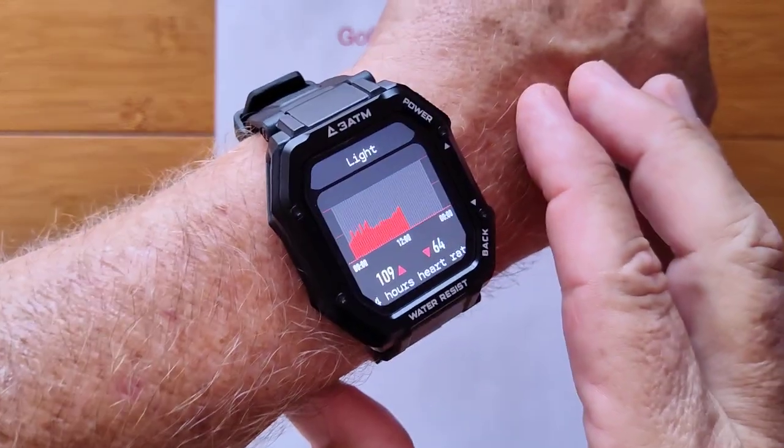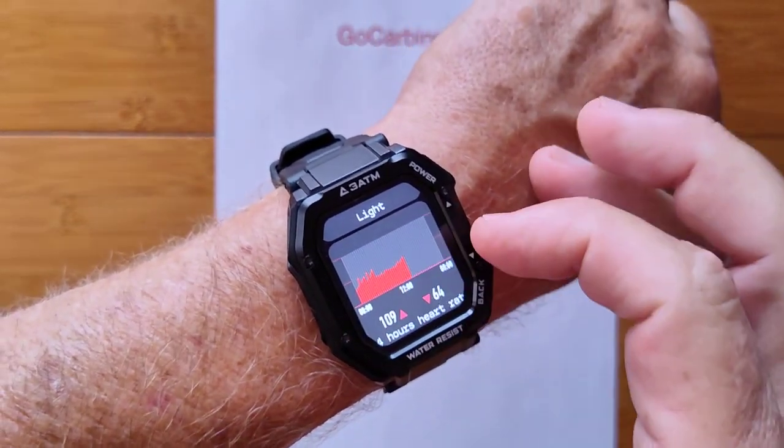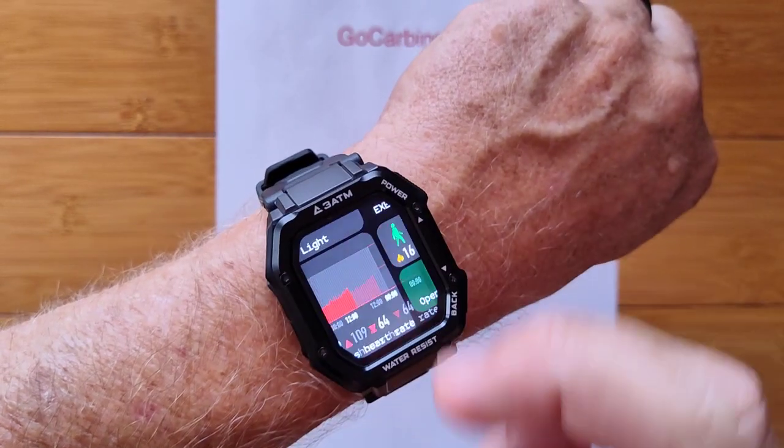And look at this — a continuous 24-hour heart rate chart that repeats every day. Amazing.